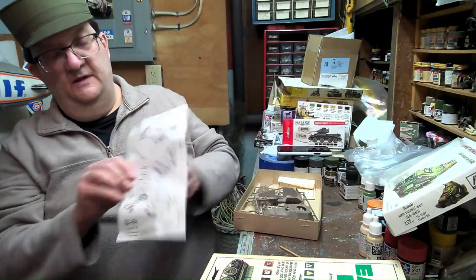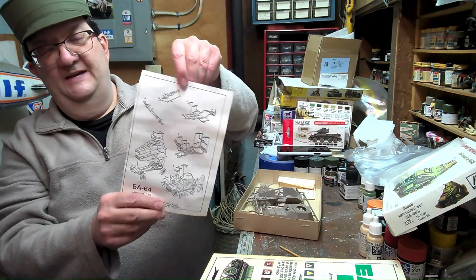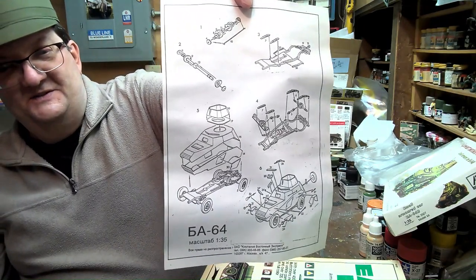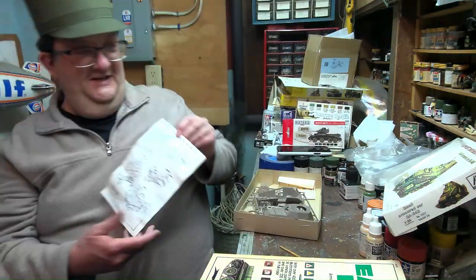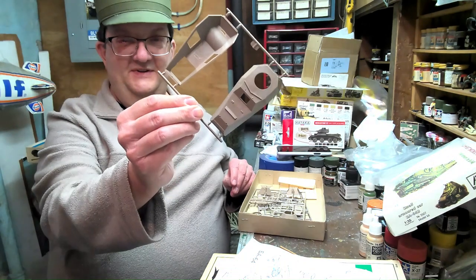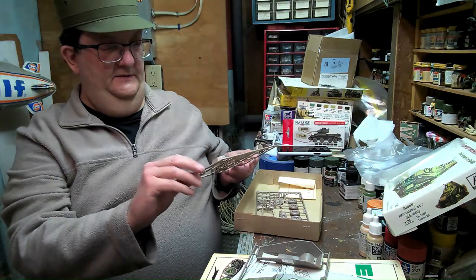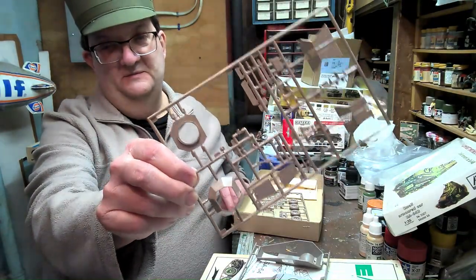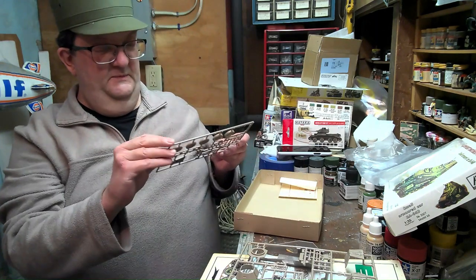I'm going to take a look at some of the parts here. Typical one-page assembly sheet with just some rudimentary blow-ups. We'll see how this goes together. Here are the parts on the sprue — I'll give you a close-up in just a second. The molding is mediocre; it's not terrible, but I'm not going to say it's good either. I'm curious what can be made out of this.